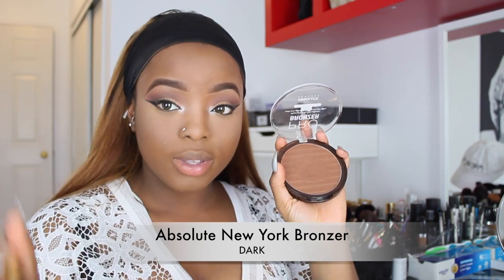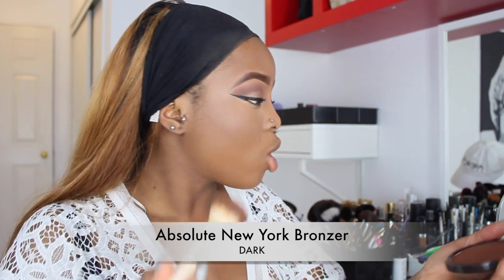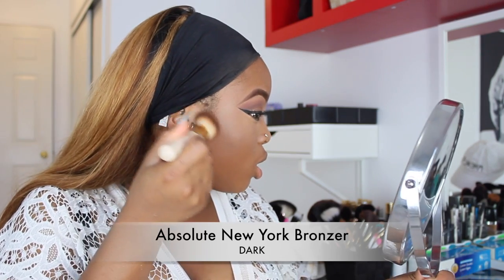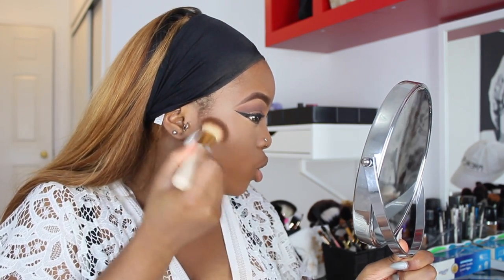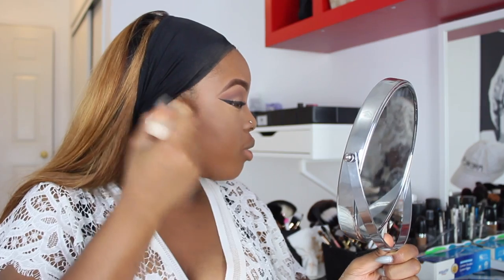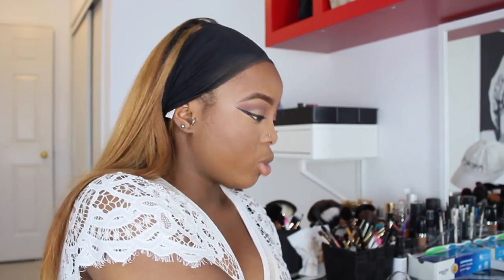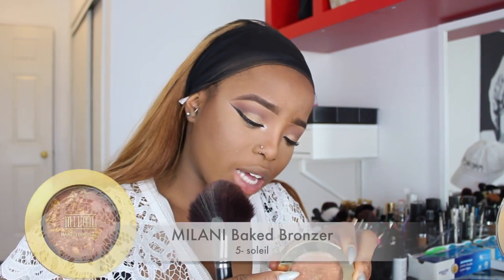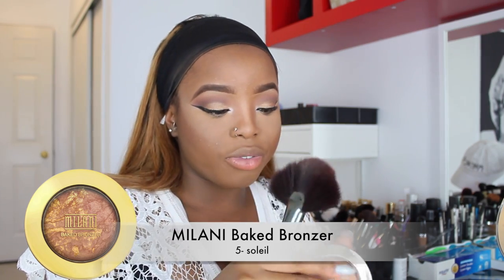I'm going to use a bronzer, sweeping from the top part of my ear downward in circular motions with a very light hand. Then I'm going in with a small brush dipped in the same bronzer to contour my nose slightly. The bronzer is the Imani Big Bronzer in shade number five.